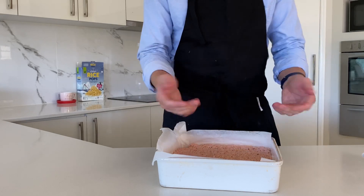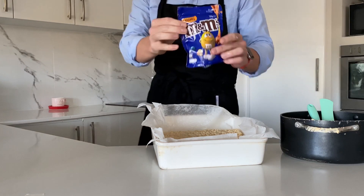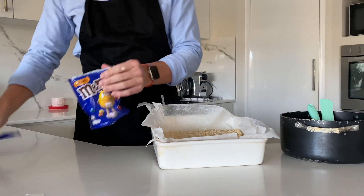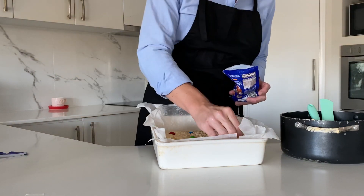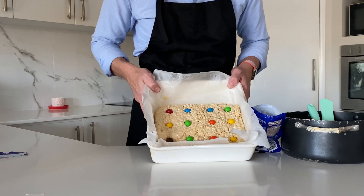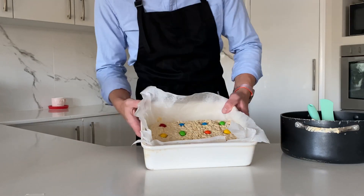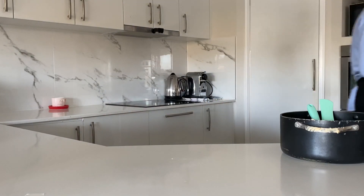After you get your camera working again, you can add a little something extra on top if you like. I'm going for Jen's favourite: the caramel M&Ms. When ready, let the whole thing chill in the coolest spot in the house.